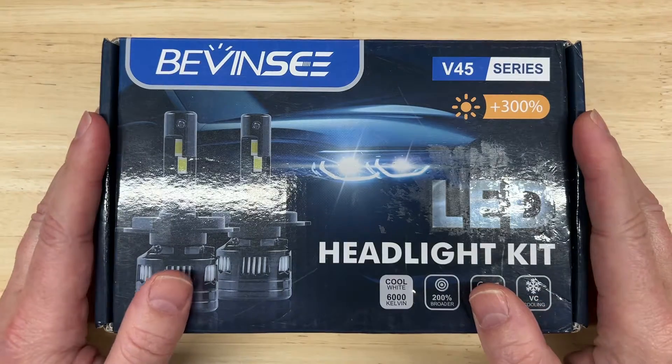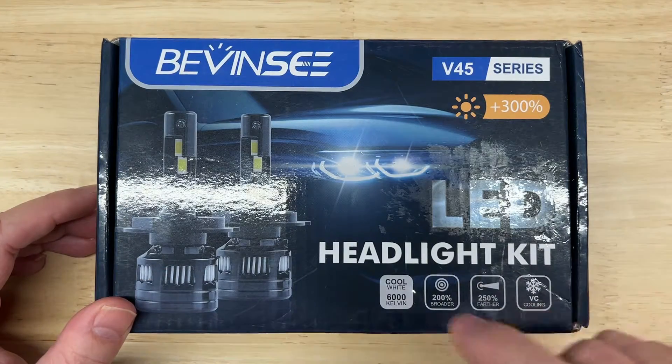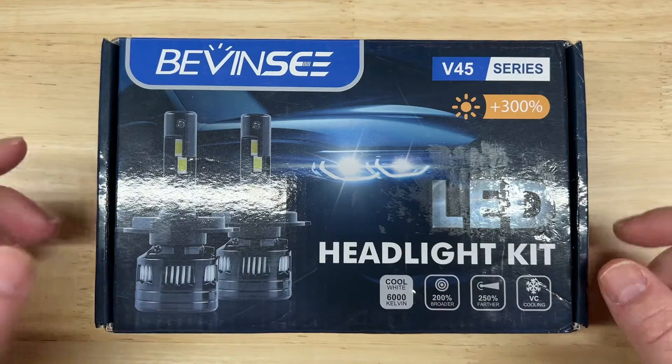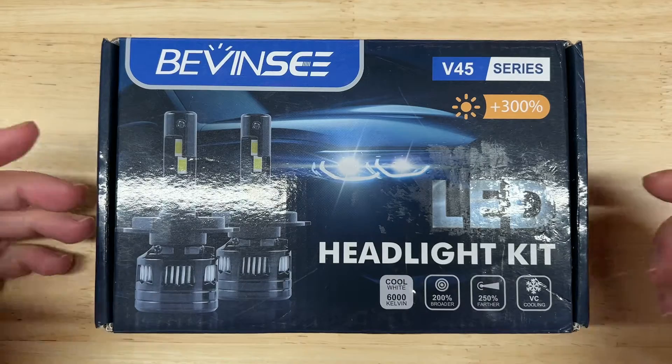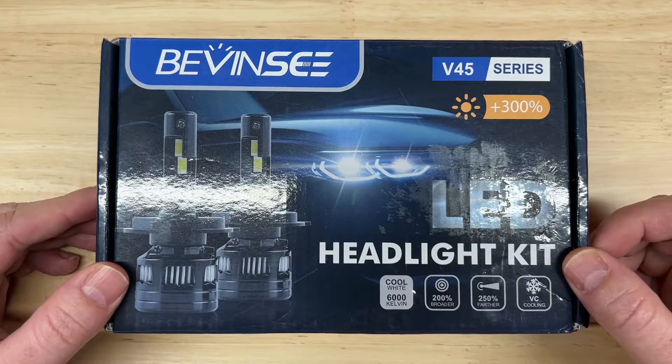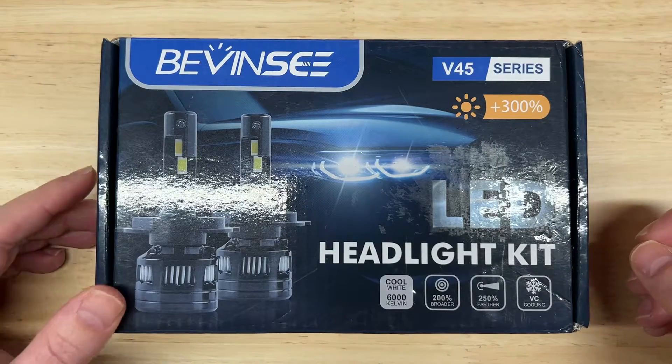Hello everybody and welcome to Car Light Reviews. If you've never been here before, I perform consistent automotive lighting tests so you can make the best purchase decision. This light, the Bevansy V45 series, was suggested by a couple of my viewers who noticed some pretty impressive published specifications on the Amazon page, so I thought I'd check it out and see if it's as bright as they claim. We're going to find out together.